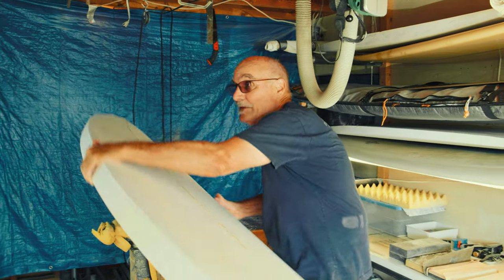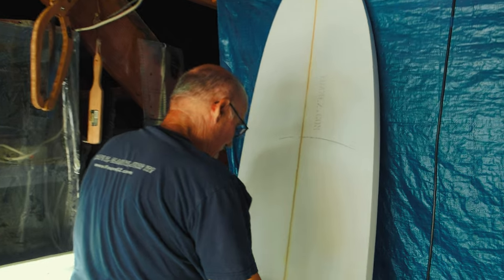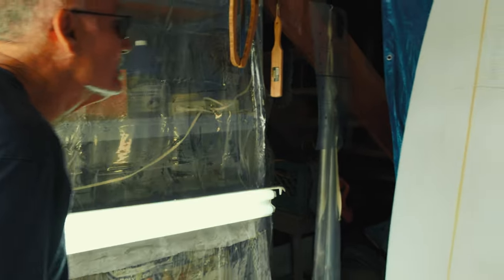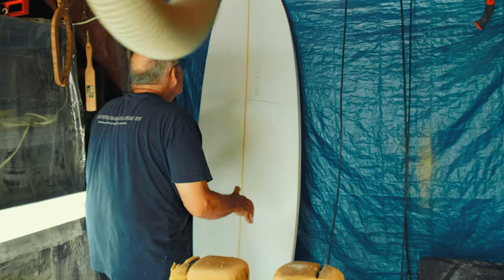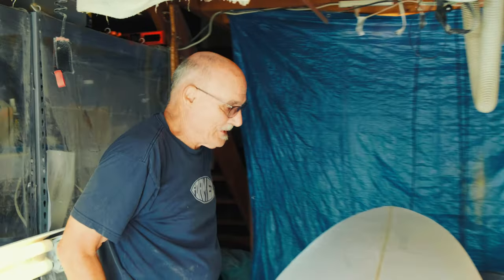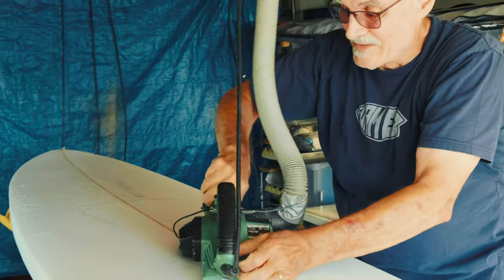What I've done so far is draw in the templates to create a plan shape. Once that's drawn in, I'll cut it out and true it up so you can get an idea of what the outline of the board will look like. It's going to be like a big fish design — I'm trying to copy off of Rob Machado's, but that's what the customer wants. I'm going to skin it down to a thickness close to what he wants. Right now, this is just skinning the board.